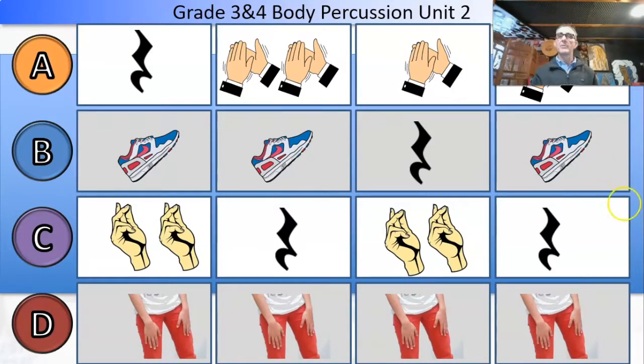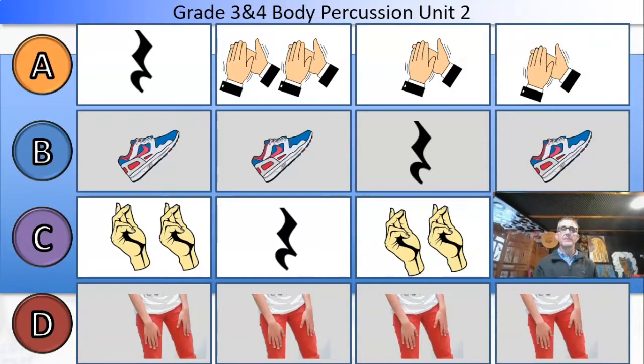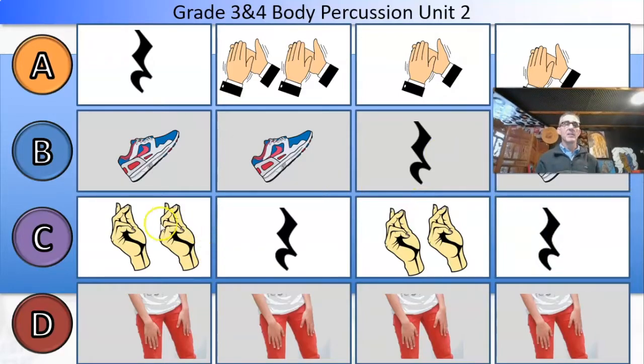Now it gets tricky. We've got two claps here, signifying T, T. So this will be shh, T, T, ta, ta. Down here: T, T, shh, T, T, shh.